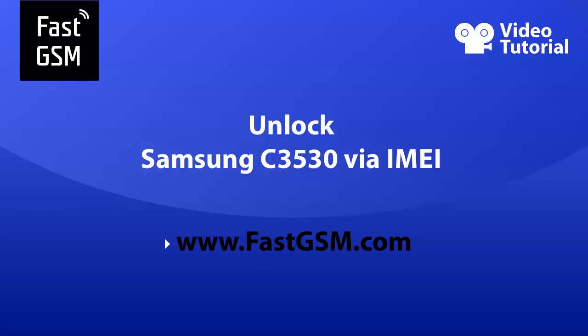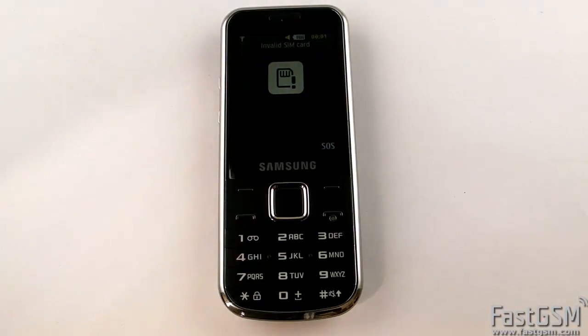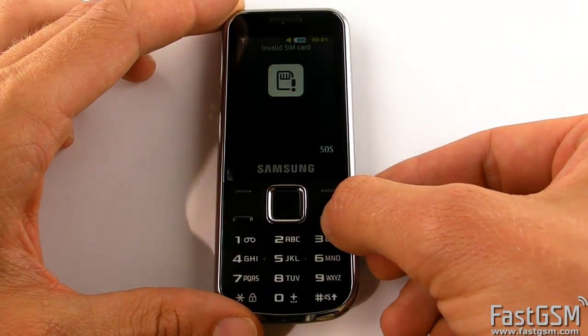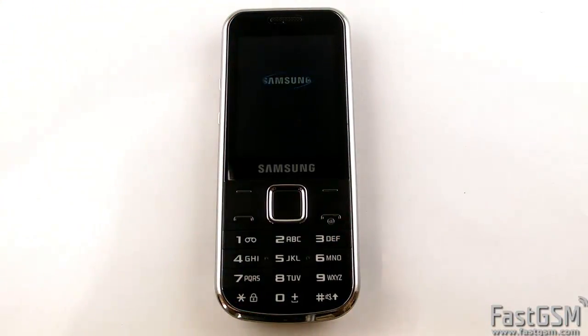Hi! This video tutorial shows you how to unlock Samsung C3530 via e-mail. If you insert a different network SIM card and your phone says invalid SIM card, then you need to network unlock your phone and I'll show you how to do it.